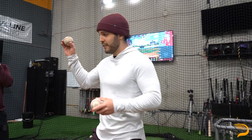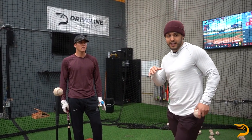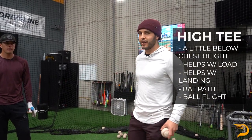Alright, so the first drill we're starting off with is the high tee. The tee is gonna be just a little below chest height. This is a really good drill for Lars because it helps him with his load and where he's landing at heel strike, so he's not getting too uphill. It really helps with his back path and a lot of his ball flight goals.